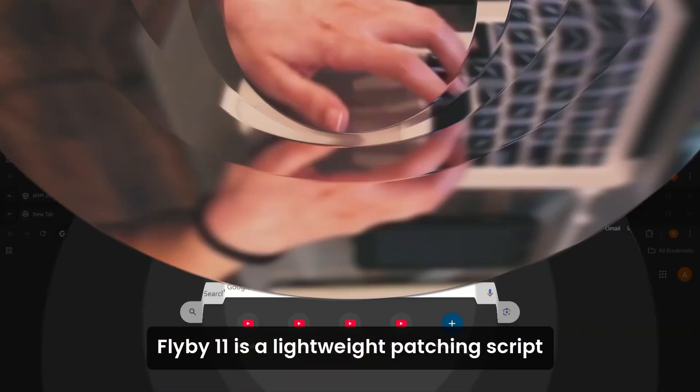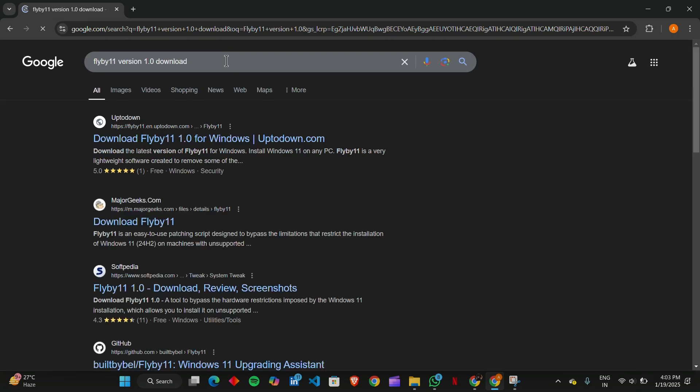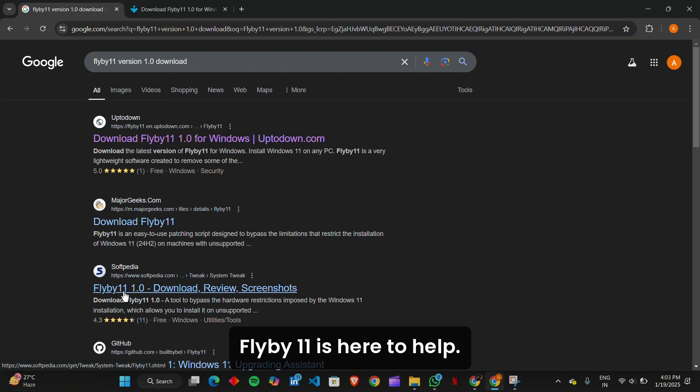Flyby 11 is a lightweight patching script designed to make Windows 11 installation possible on older hardware. If your PC doesn't have a TPM module, lacks secure boot, or uses an unsupported processor, Flyby 11 is here to help.